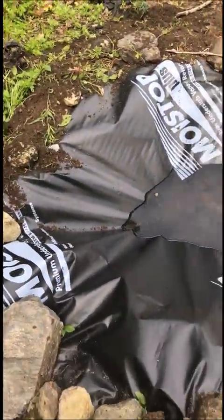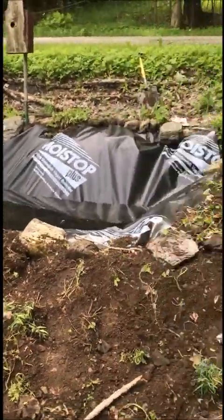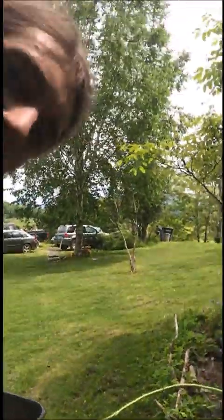So I think that's going to wrap up the first part of my little DIY pond build. Alright, thank you for watching. Have a good day!